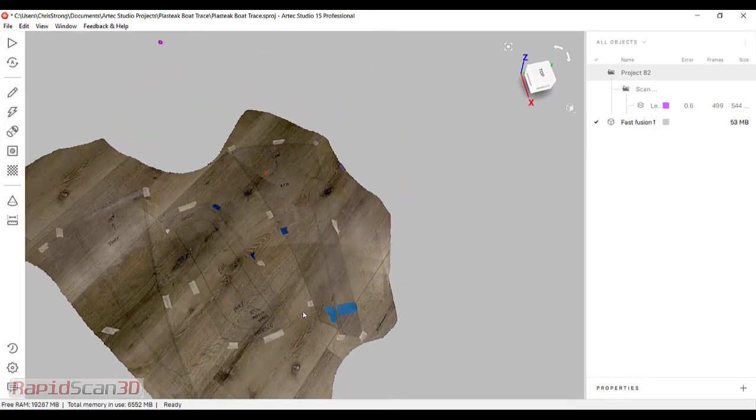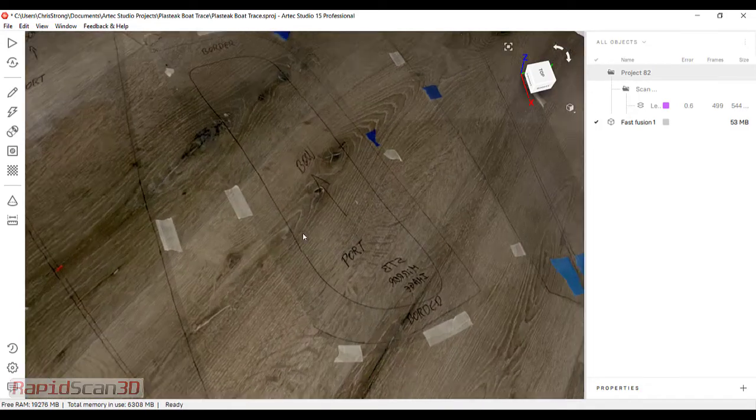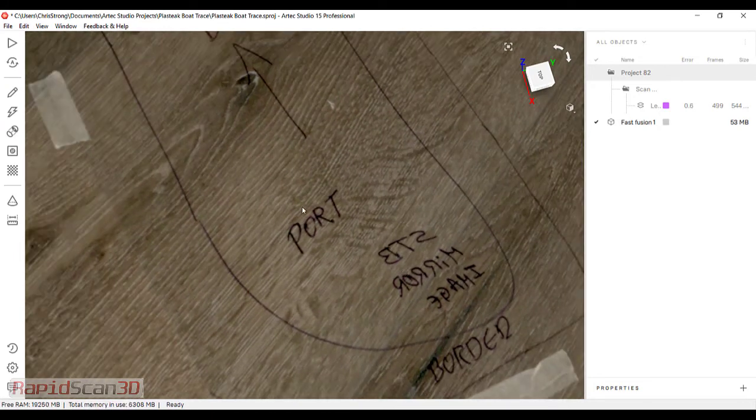Alright, so now I have my scans here. I have the mesh, and if I come in here I can see the texture on the file and go all the way down in here and see the nice writing and everything in here.